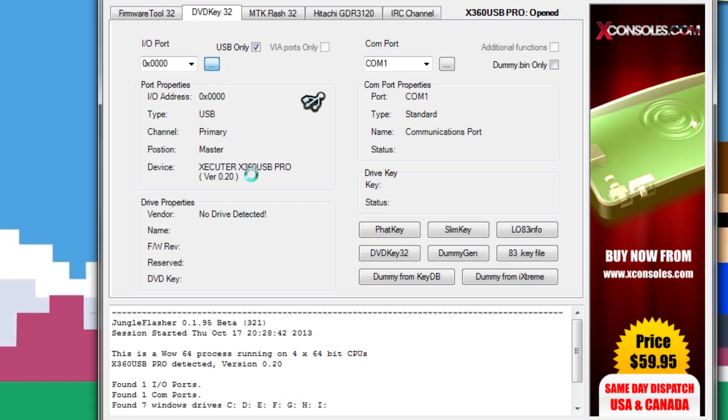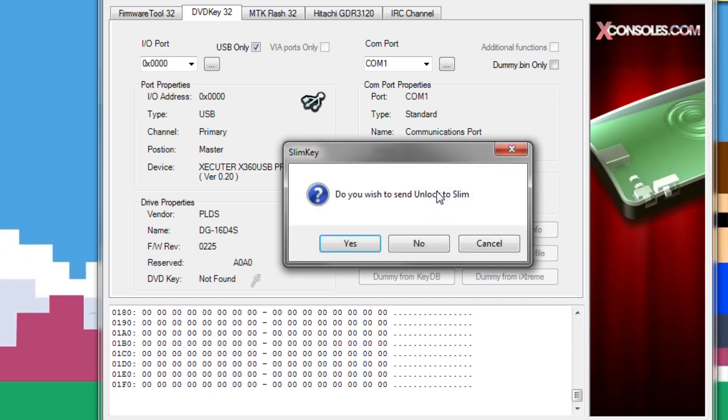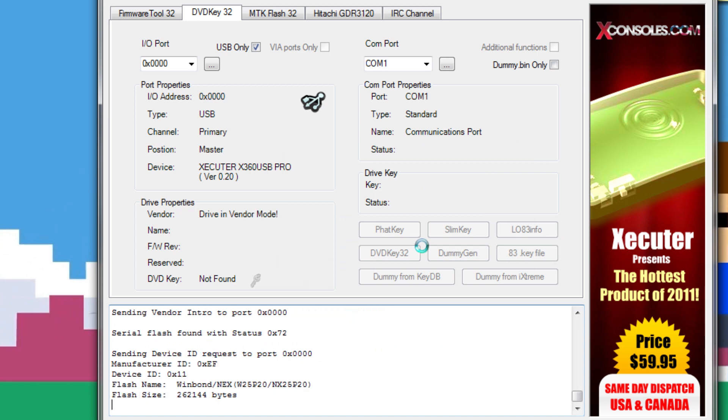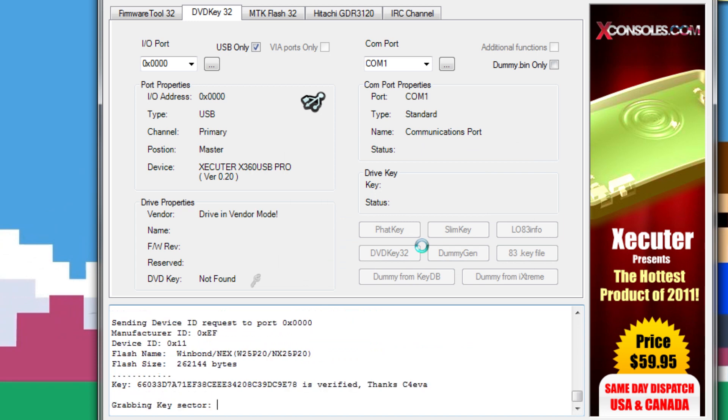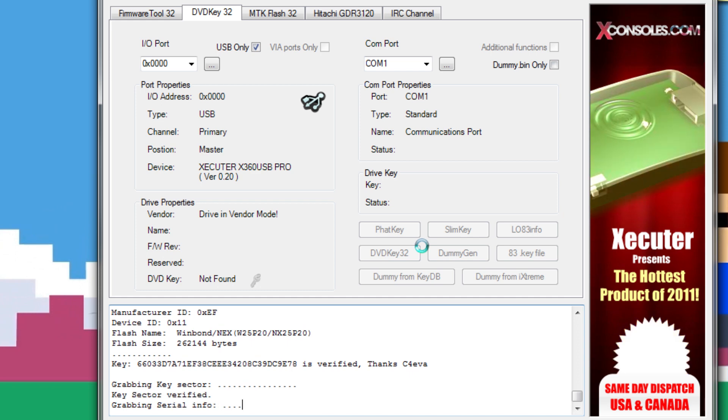Now when you open up JungleFlasher, go ahead and cycle it to make sure your drive is being recognized. Once it's being recognized, hit Slim Key in the DVD Key 32 tab, and say no to unlocking it — we only want to get our DVD key off there. This is the most important and easiest part of the process. If you screw up at any time after this and you have your DVD key on hand, you can just resume this tutorial with another drive board. However, if you screw up your drive board and do not have your key, you will have to reset-glitch your system to get the DVD key, or you're just going to have a fancy DVD player.